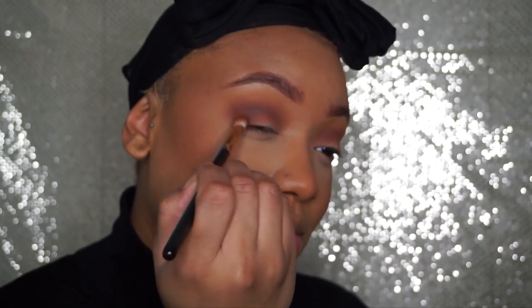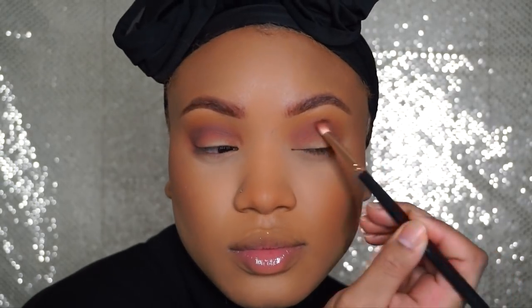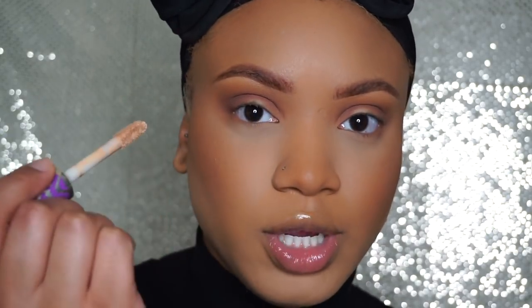I'm gonna go in with this brown and try to deepen it up because it's not giving me much. Okay so this is what I have so far — I'm just gonna go ahead and cut my crease. I am going to use my Tarte Shape Tape Concealer to cut my crease.